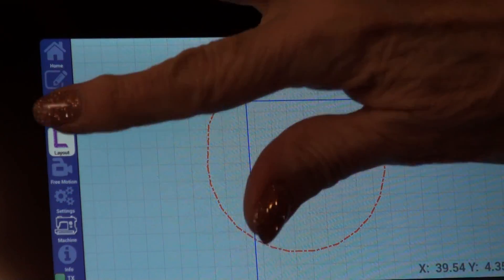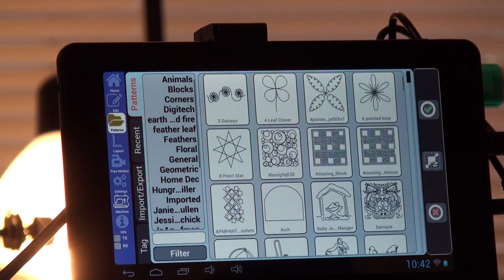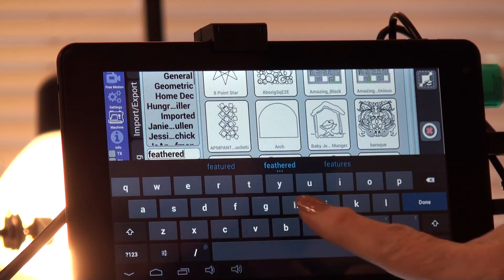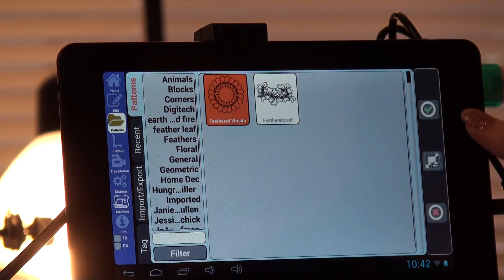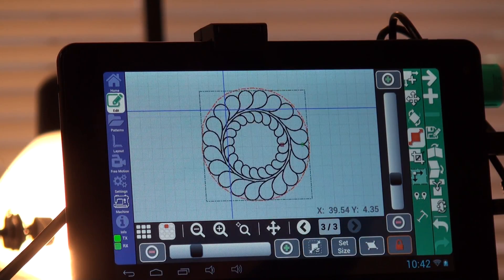I've created a fairly circular pattern box. Now just remember this isn't going to stitch out so it doesn't matter if it's perfect — the whole point is to make sure you have the maximum space to put your pattern in. I'm going to touch pattern so I can choose a pattern. If there are hardly any patterns showing, touch filter. We are going to choose feathered wreath, so I'm going to type in 'feathered' and done. We can see the feathered wreath right here — I'm going to touch it and check mark. Then I'll go into scale, make sure the padlock is locked, and touch smart scale. I didn't make a problem by going inside my circle so it smart scaled for me. There is our feathered wreath filling our circle.